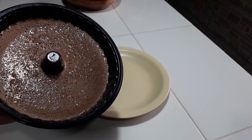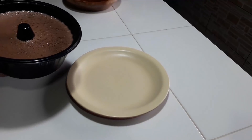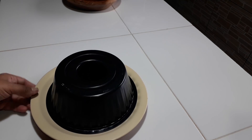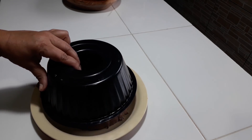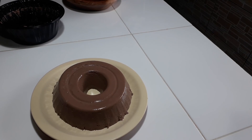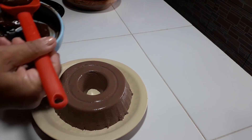Eu tirei agora — levou em torno de umas três horas gelando. Agora a gente vai desenformar ele. Vamos tirar a forma para ver como ficou a nossa sobremesa. Olha que lindo que ele ficou! Agora a gente vai colocar a cobertura por cima, que a gente acabou de fazer.